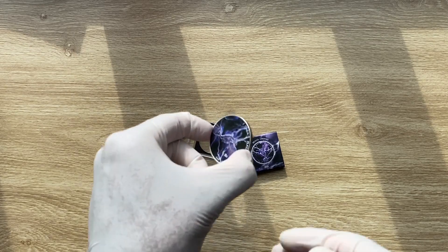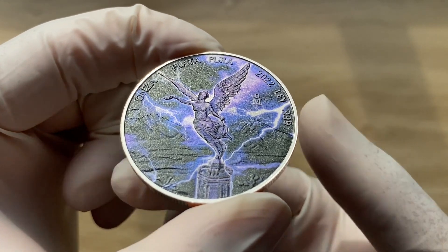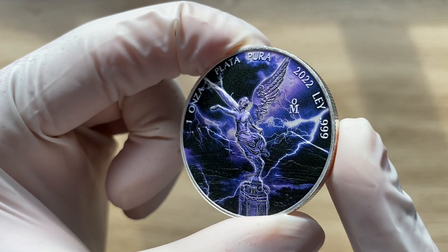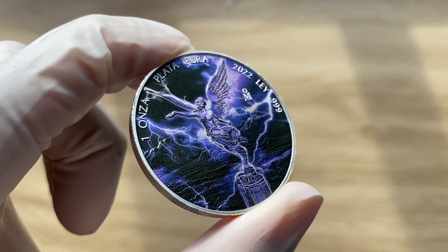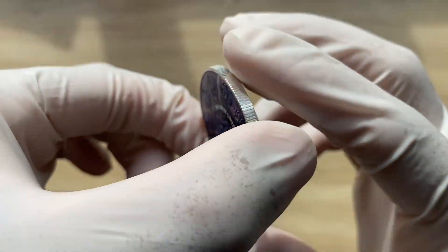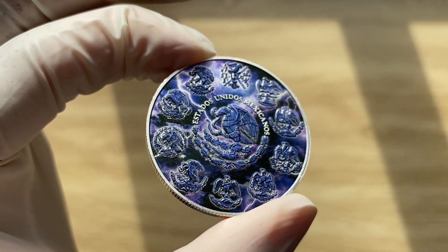That is all we have for this Libertad Storm Edition coin. I believe there have been multiple other bullion coins that have done this storm version — I believe they've done it for the Panda and others. This could be a series, not necessarily specific to the Libertad, but across other national sovereign bullion coins. Your storm edition — nice coloring, well designed, well ennobled, very nice.